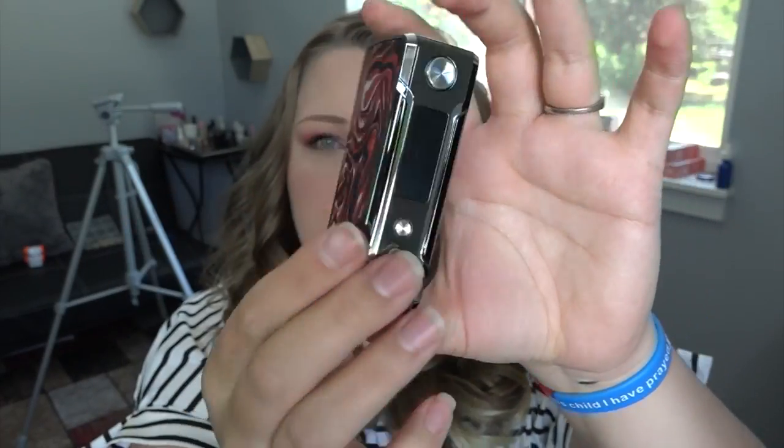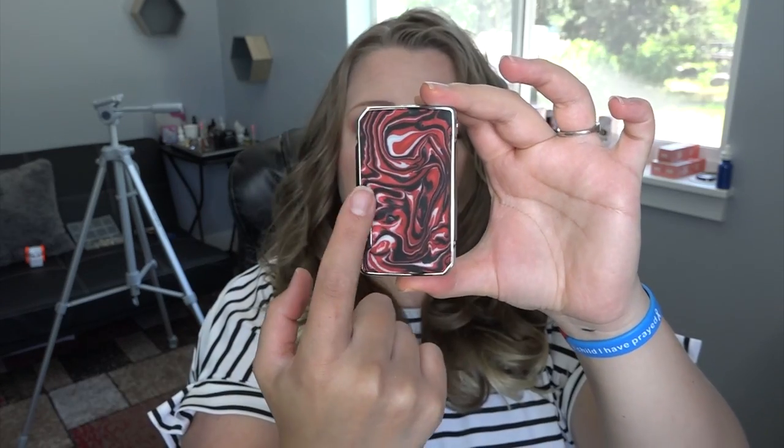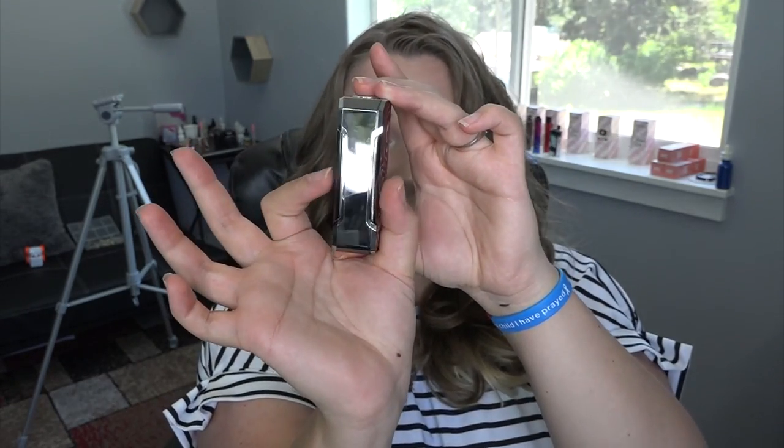One side has a pretty design, the other says 'Drag in Platinum.' I've never looked at anything Vupu before, so this is all new to me — and it's actually really pretty, I can see the aesthetic appeal. At the top we have a centered 510 connection that doesn't feel spring-loaded. It has an internal 4400 mAh battery, rechargeable, ranging from 5 to 117 watts. It is 81.5 mm tall, 48.5 mm wide, and 25.5 mm deep.